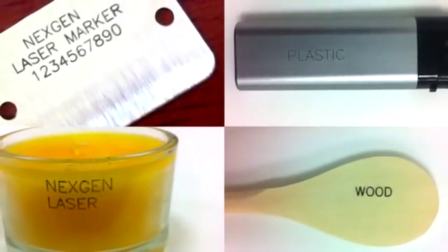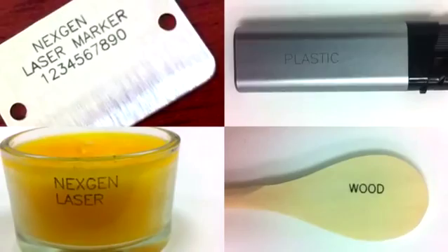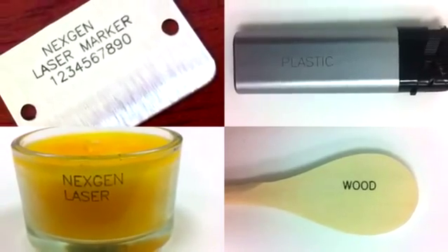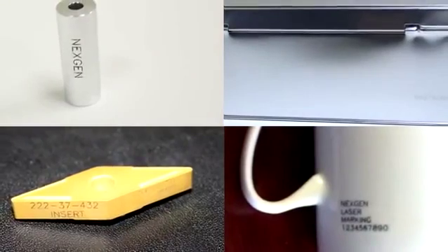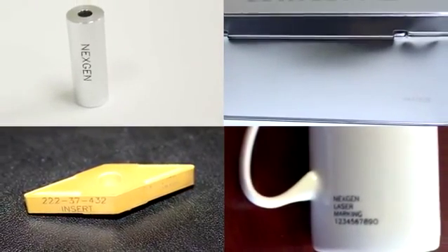The NextGen Laser Marker can mark on metal, plastic, glass, wood and other materials with great precision. It can also mark on very hard to mark surfaces such as steel, aluminum, carbide and ceramic with accuracy.